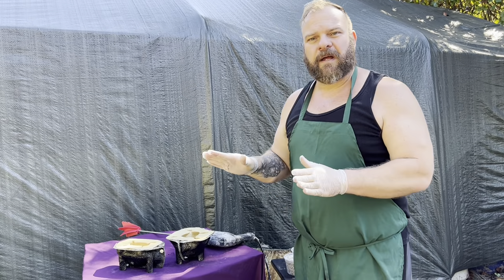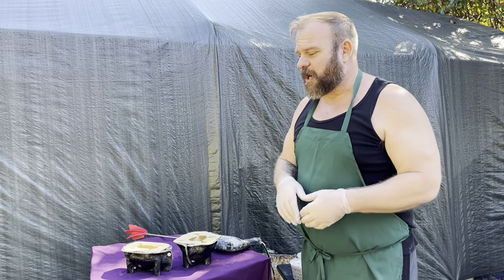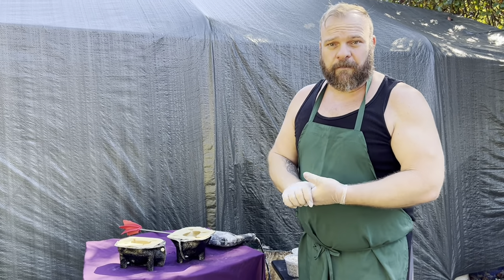Hey everybody, Rubber Mold Man here. Today we are going to do a small cement mix from beginning to end so I can show you our process. I'm going to be doing it on a very small scale because of the video, but it's the exact same process no matter if you do it large or small.